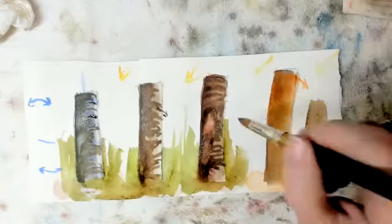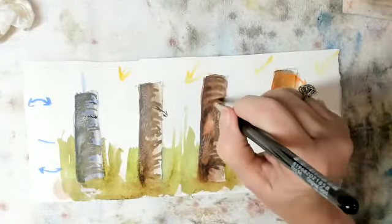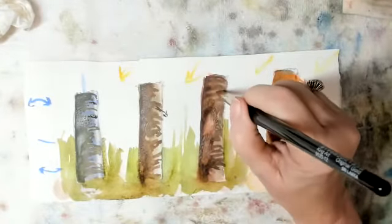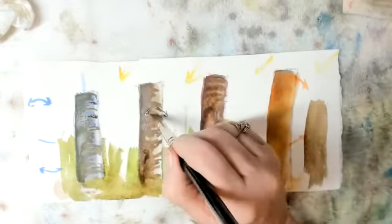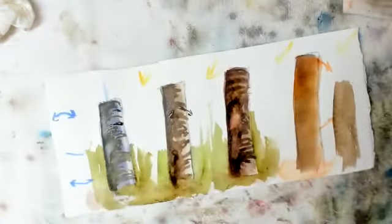Now I'm going to pull this out a little more. You've heard of blossoms and cauliflowers — if you want to try one, drop a little water. If your paper's too dry it won't work, if it's too wet it might not work, but you'll see it in a minute. We're going to pretend the sky's blue.